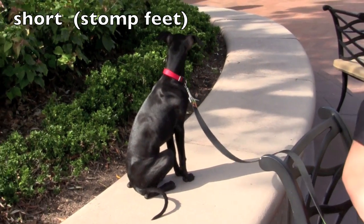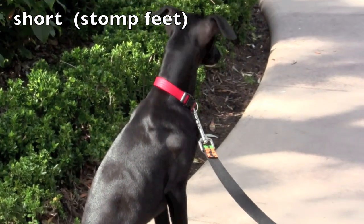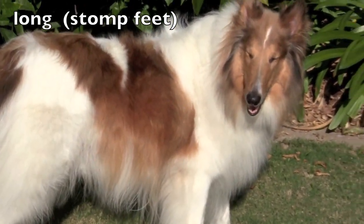The word is short — short fur. Let's stomp our feet on short. S-H-O-R-T. And the opposite is long. Let's stomp our feet. L-O-N-G.